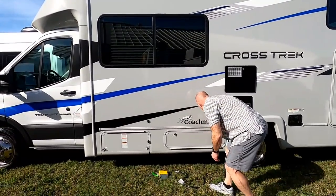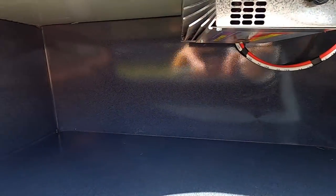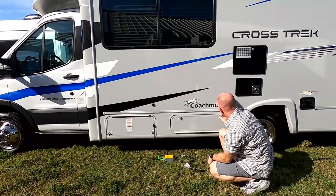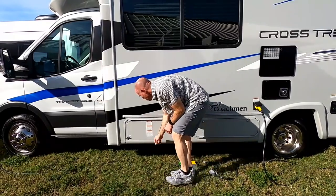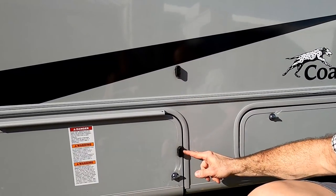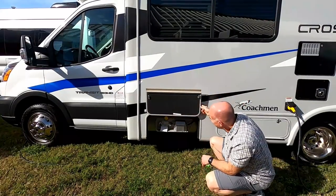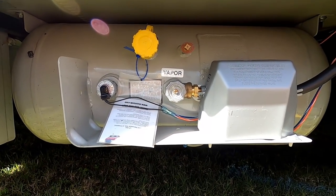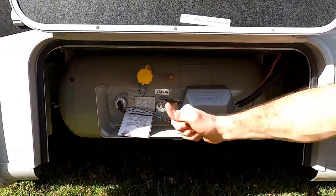There's a 30-amp shore power connection — regular stuff — and a large single-pane window right over the dinette. This is a mirror-image storage compartment of what's on the other side. Up there is an 80-amp converter, which tells me it's a converter rather than an inverter-charger — the converter charges the battery when you're plugged into shore power. There's also a magnet that holds the compartment door open — simple, handy, it works.